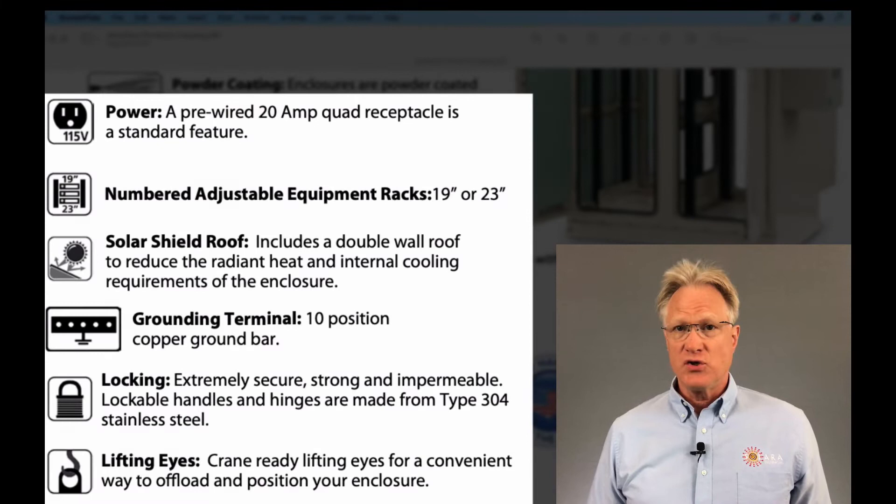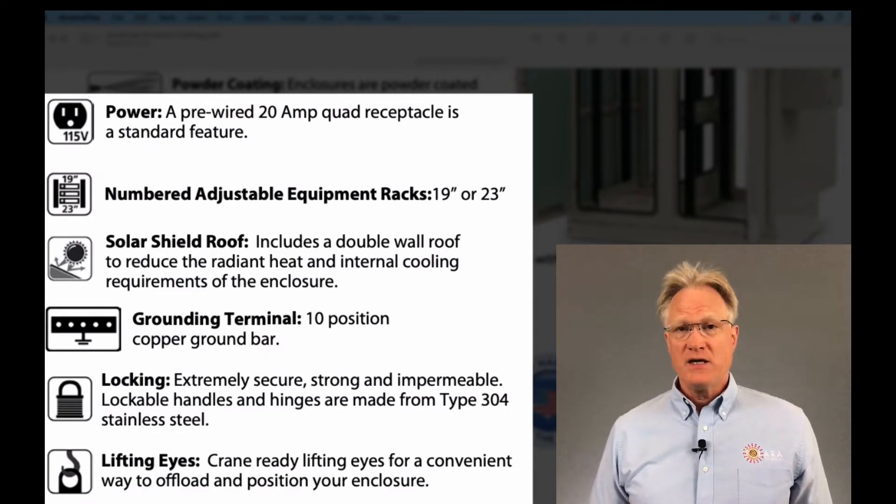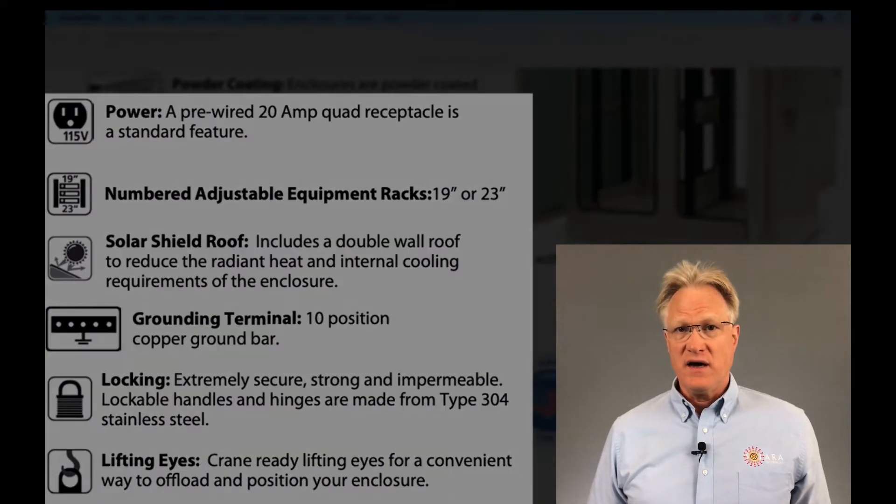Standard options include a pre-wired 20-amp quad receptacle, adjustable equipment rail racks for either 19-inch or 23-inch equipment, a double-paneled roof solar shield, a 10-position copper ground bar, locking stainless steel hardware, and lifting eyes.